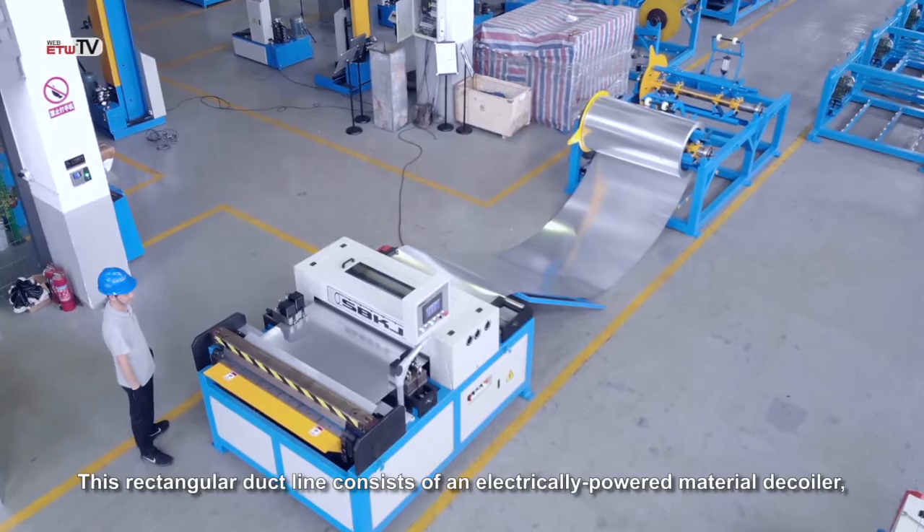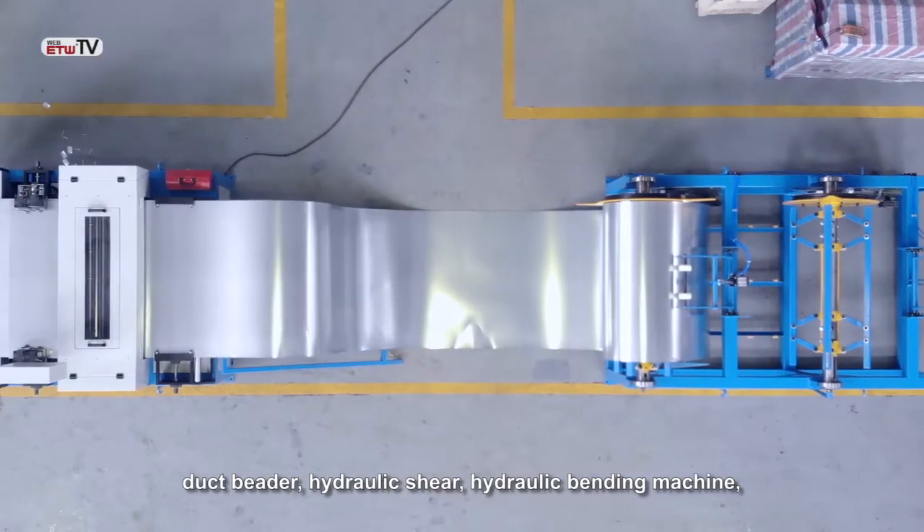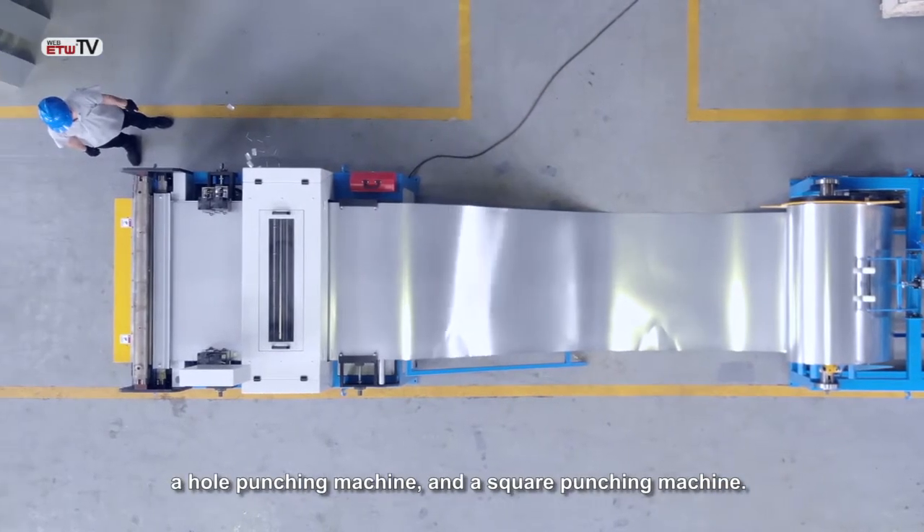This rectangular duct line consists of an electrically powered material decoiler, duct beater, hydraulic shear, hydraulic bending machine, a hole punching machine, and a square punching machine.